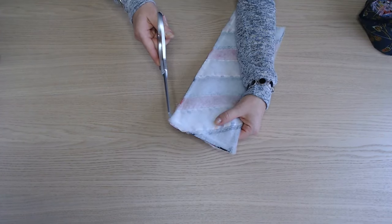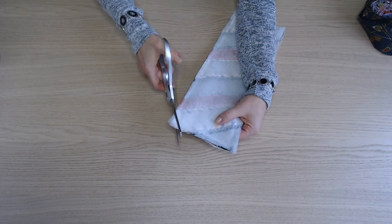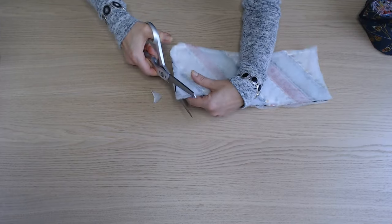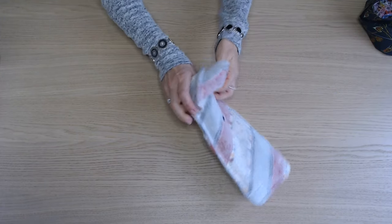Une fois piqué, on dégarnit les angles. Et on retourne.